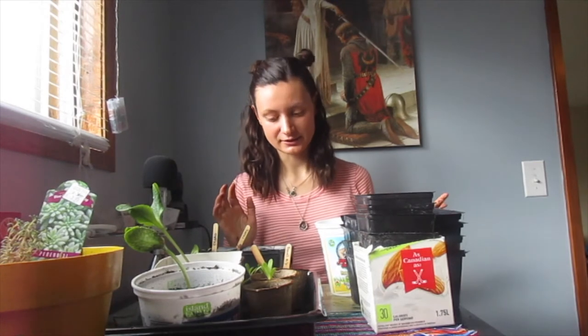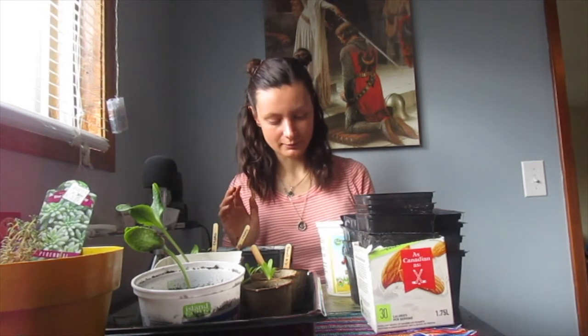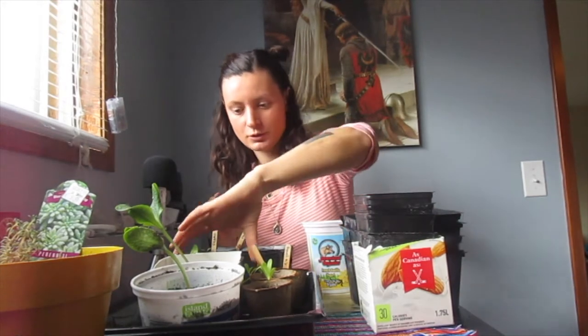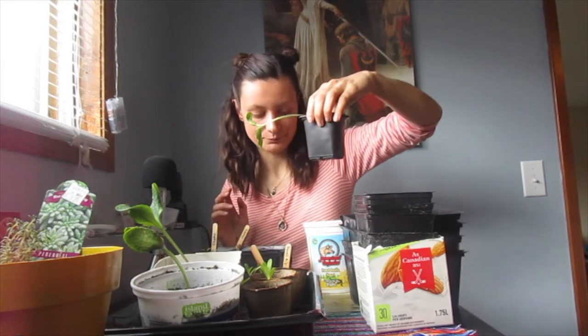I've got here my seedlings for repotting, and below I have a container where I've mixed just over half seed-starting mix and just under half compost so that they can grow really well. I'm just going to repot this one to show you. It's good if the soil is wet when repotting — that way it all sticks together and you don't disturb the roots. I'll just fill this up a little bit.